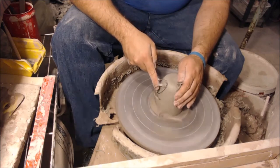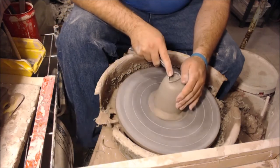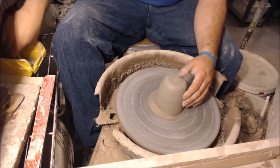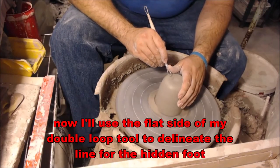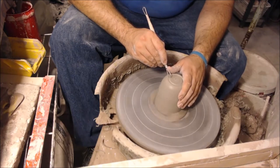Slow, steady movements are key. Again, keeping my elbows tucked into my body, resting on my thighs — it helps keep my hands nice and steady and smooth. Never rush; take your time when you're working. I use the flat side of my double loop tool to delineate where the line is for the inside of the hidden foot.